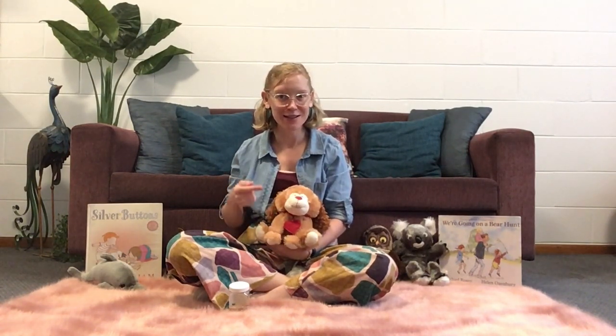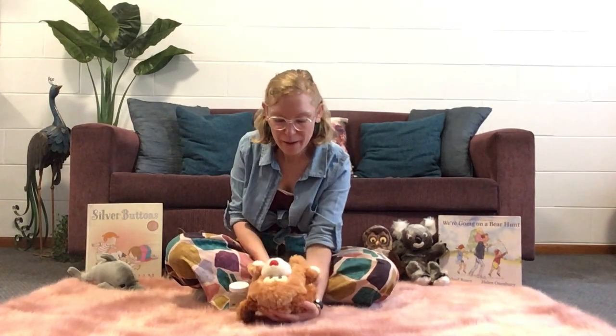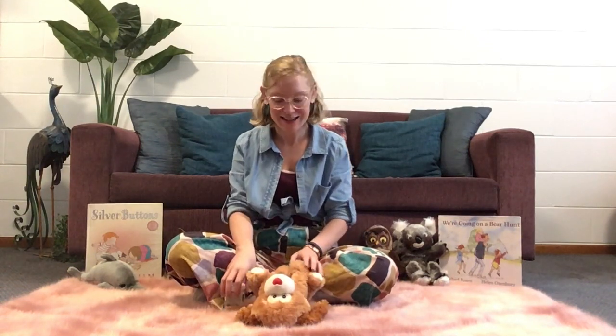We might begin by singing our good morning song. I'll sing our song first using puppy, and then where I say 'puppy' when I sing it through the second time round, you can say your own baby's name — that way they know that you're singing to them. I'll pop my baby puppy down. Are we ready? Let's begin.